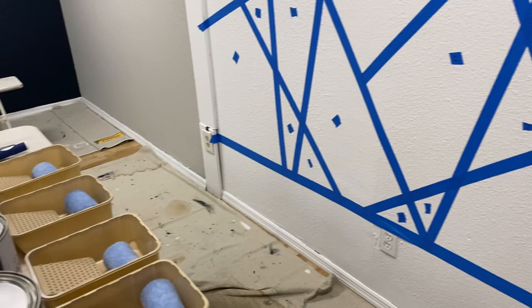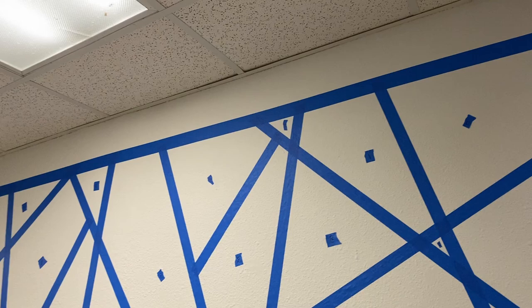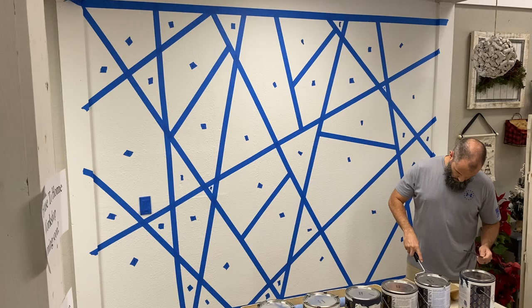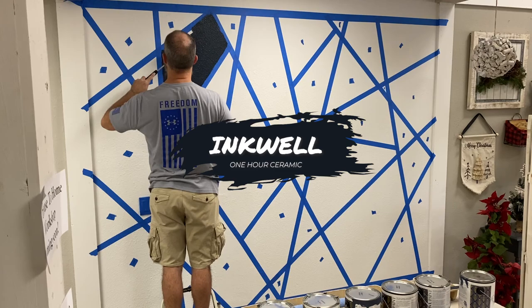I have three-eighths inch nap rollers in their own little trays for all the colors except the last two. You can see everything is nicely taped off with their own little numbers. It's not that hard — I just took the tape, pulled it as tight as possible. When you have the shapes, whether a line is perfectly straight across doesn't really matter because once you start painting, the shapes define themselves.